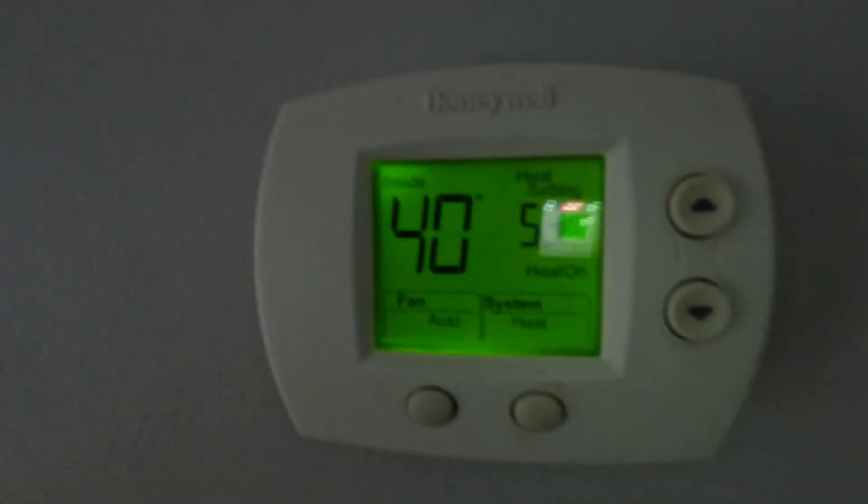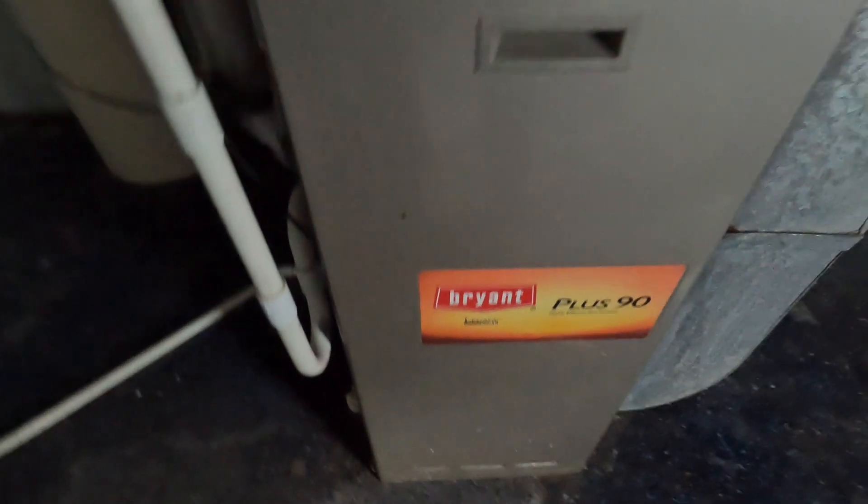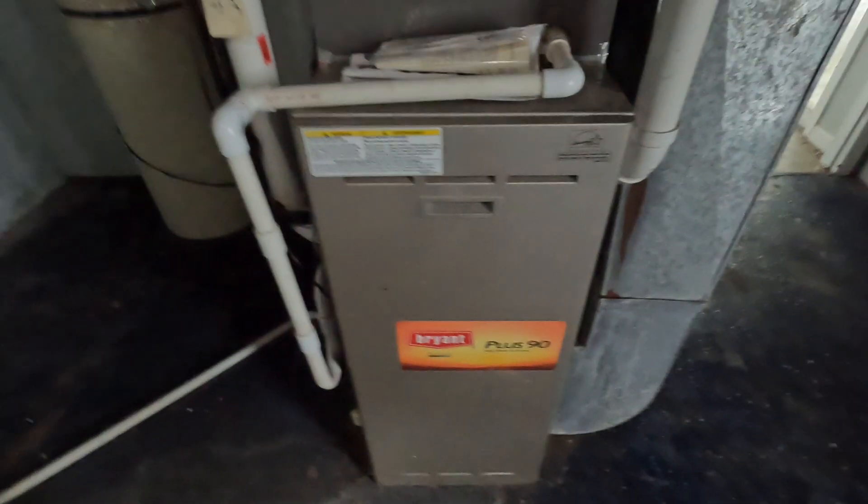Alright, another no-heat call. Let's see what's going on. Oh, Bryant. Let's see what I got in here.